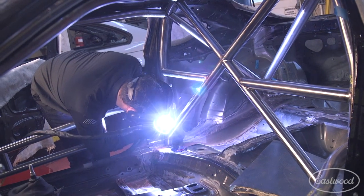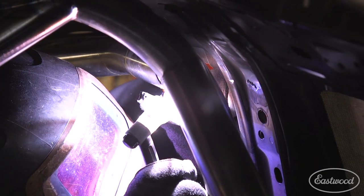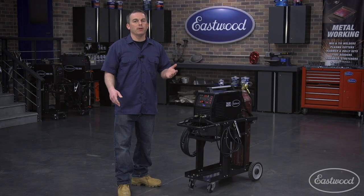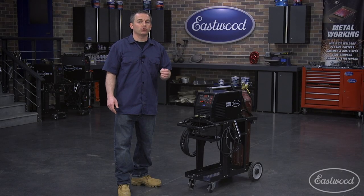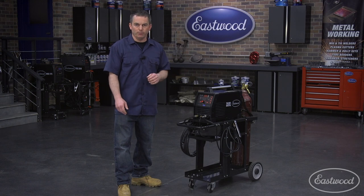As you can see, 2T and 4T give you the ability to upslope and downslope the amperage, which helps to prevent blow through, especially when welding sheet metal or exhaust. Many people prefer the precision control of the foot pedal, but there are cases where you won't be able to use the foot pedal, or you just prefer using the torch trigger, and you'll be glad you have both 2T and 4T modes.